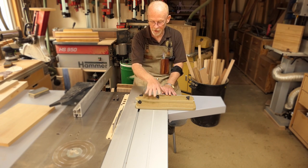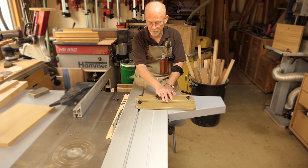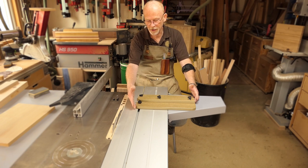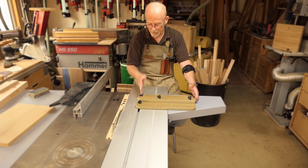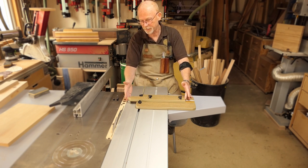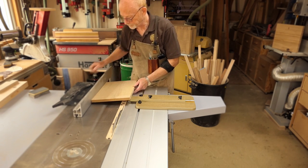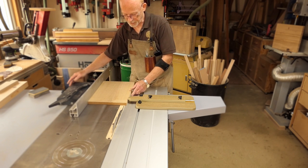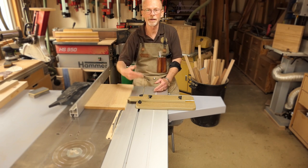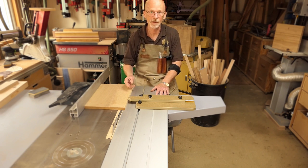Everything used in this build came from the workshop: leftover MDF, old jig-building bolts, a bit of T-track, a bit of scale. The mitre slot in the sliding table saw or the top of the cabinet saw locks the jig in place, and the T-track at the top lets you set the stop bar to whatever you want. You take your piece of wood, set it up to the stop bar, lock the fence in place, and make the cut - and another, and another, and another.